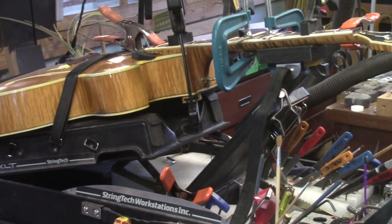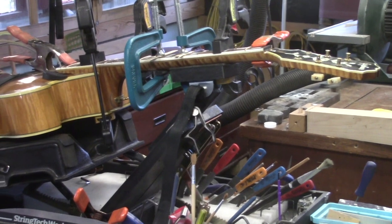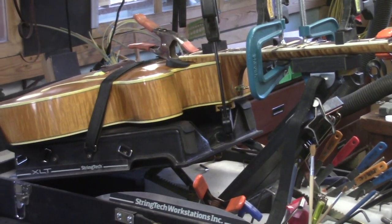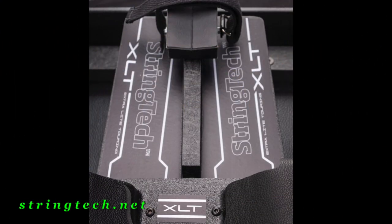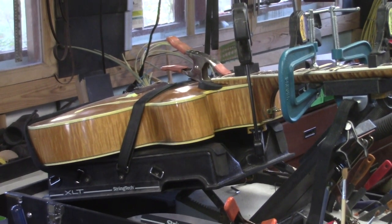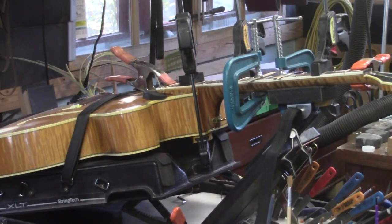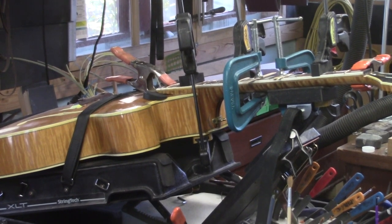This is the gluing configuration — everything I did on this guitar so far was done on the XLT. This is the clamping configuration for finally getting that fingerboard back into place. I'll explain this a little further once the glue sets and we pull those clamps off.